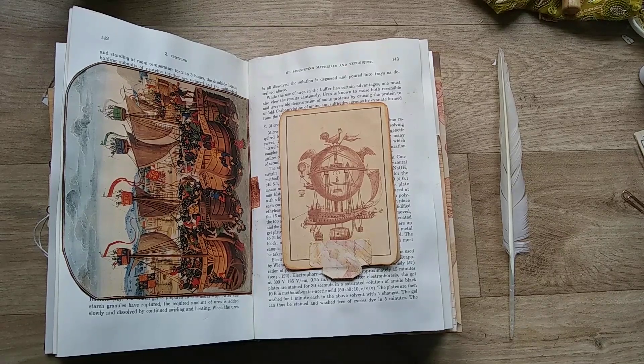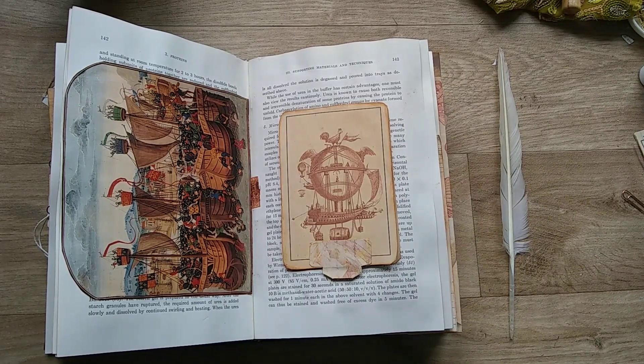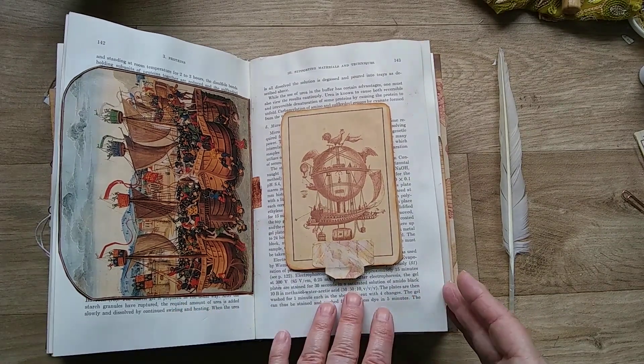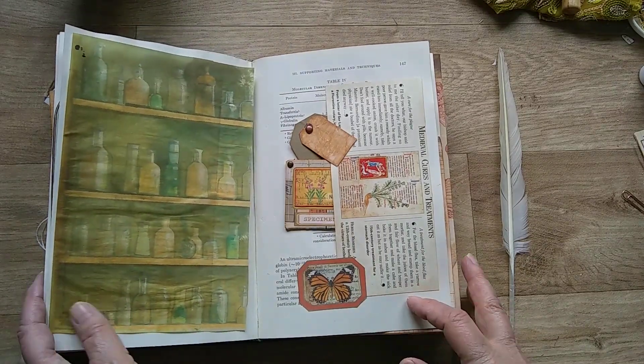Hi everyone, it's Anne from Curious Moon Design. I'm here today to show you part two of the flip through of our museum archival style journal. I think we left it at this page last time, so moving on — as it's rather a big journal, I thought I would split it into two.